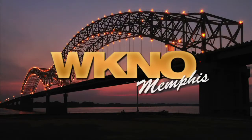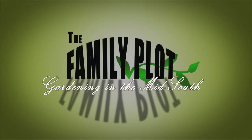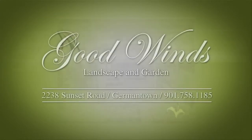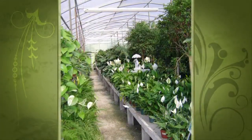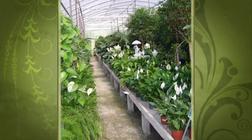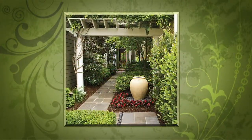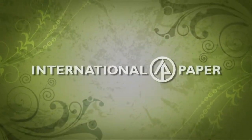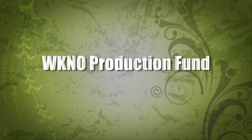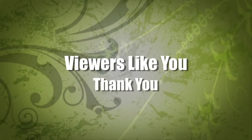This is a production of WKNO-Memphis. Production funding for The Family Plot, Gardening in the Mid-South is provided by Good Winds Landscape and Garden Center in Germantown since 1943, continuing to offer plants for successful gardening with seven greenhouses and three acres of plants plus comprehensive landscape services. Also the WKNO Production Fund, the WKNO Endowment Fund, and by viewers like you. Thank you.